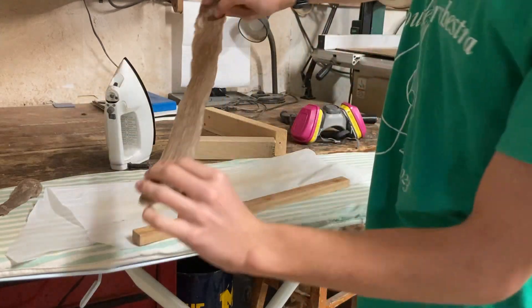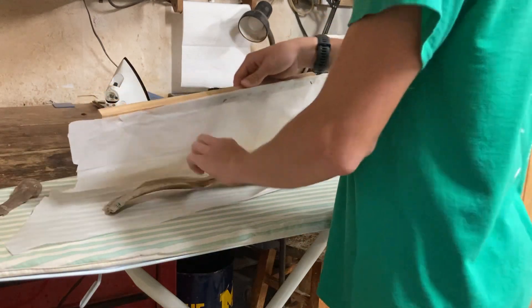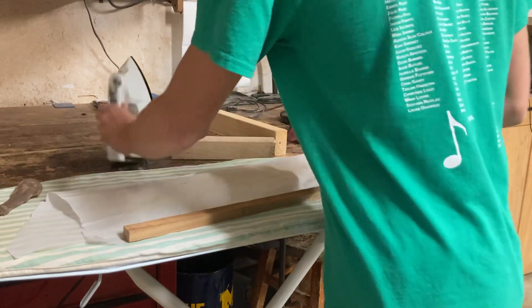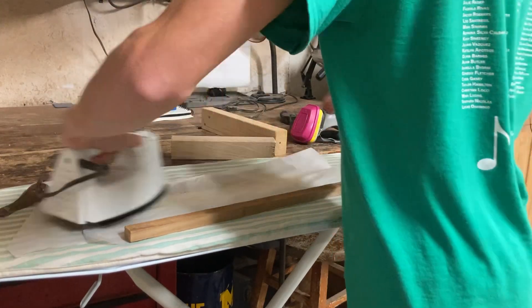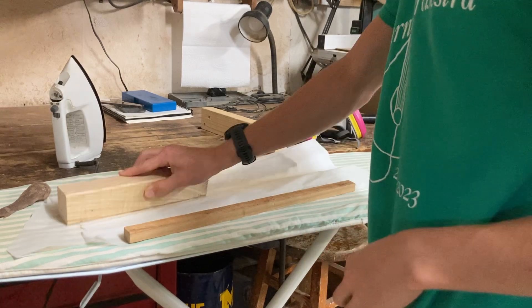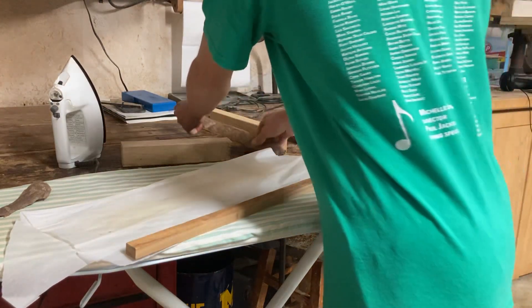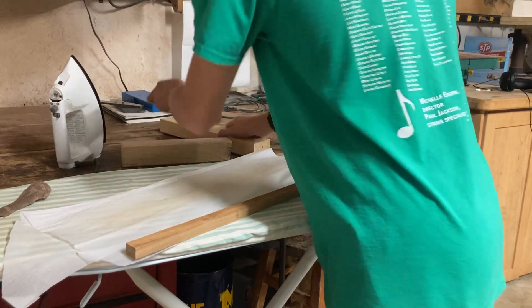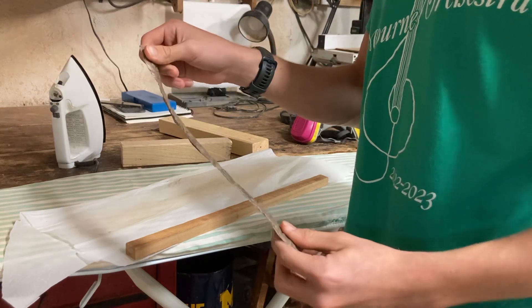Now that this piece is fused together, we just flip it over and run it again. What I like to do is take it out and put it underneath something like this just so it can cool. And just like that you have made your dense piece of plastic to fit in your beam.